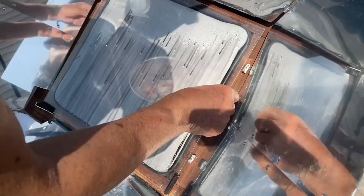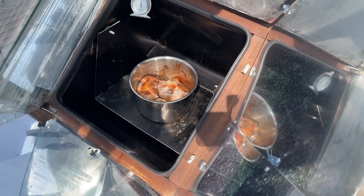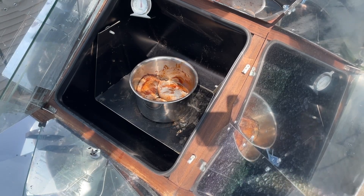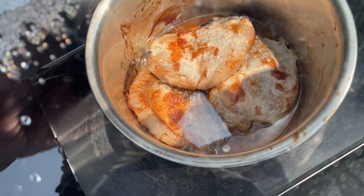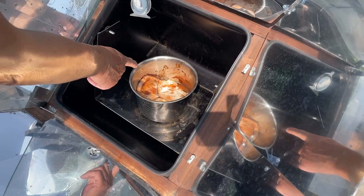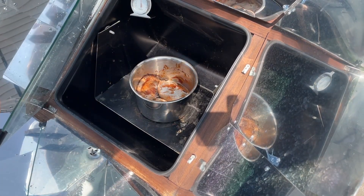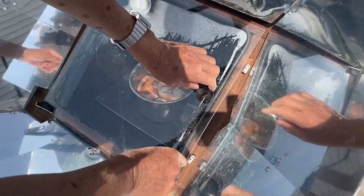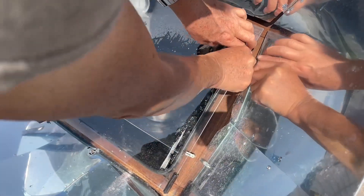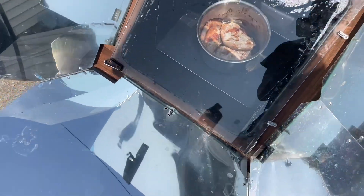I'm gonna check to see what the status is — it's been cooking for almost two hours. It's browning slightly, but it's difficult to brown food in a solar oven because the meat is very lean. I'm gonna cook this a little longer so that it will really be tender.